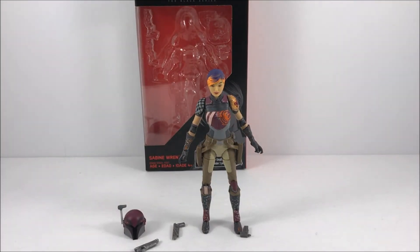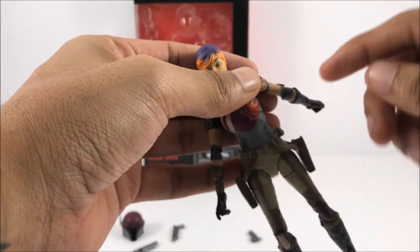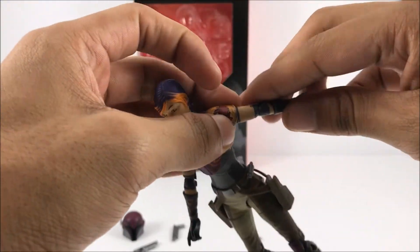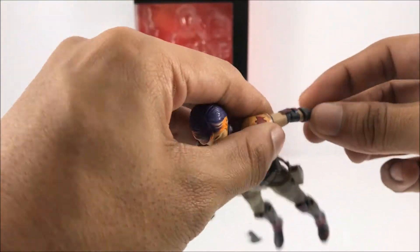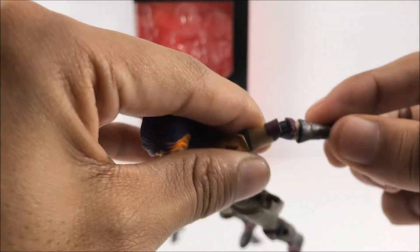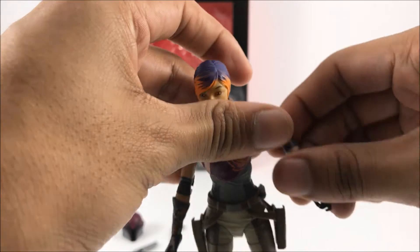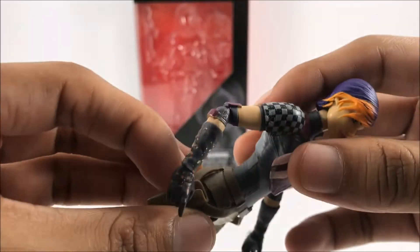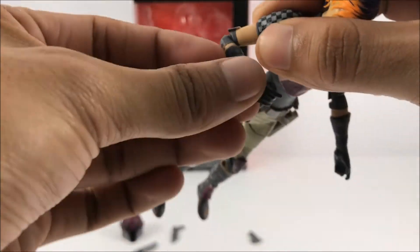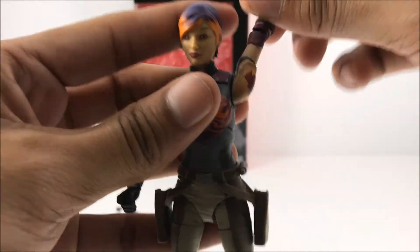Let's get more hands-on with this figure and talk about the articulation. She does have single-jointed elbows, like I was talking about earlier — the same kind of joint that comes in the trooper figures. It's like a ball joint — it just rolls in there. Some people don't really like that joint, but I really like it; it's really smooth and flows really nicely through the figure.